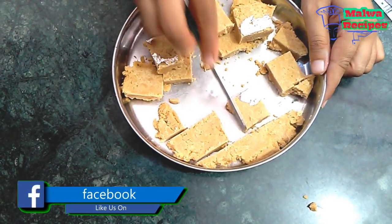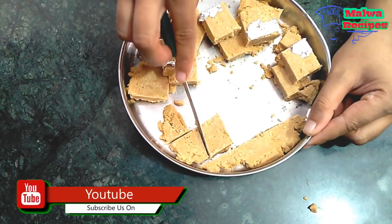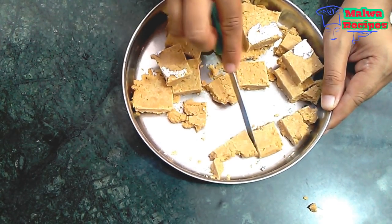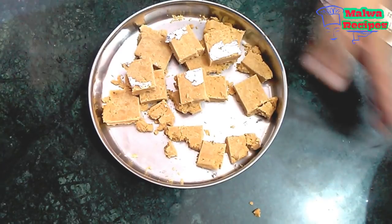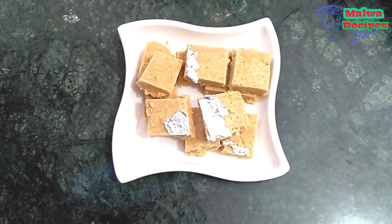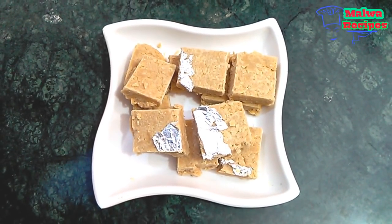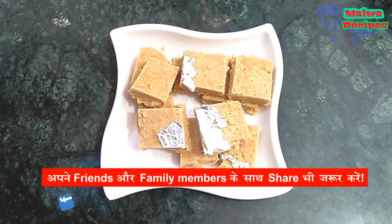I have told you about the besan recipe. It is a sweet recipe and you can also make the besan burfi. If you like it, you can try it. The link is in the description box. This besan sweet is ready — it is very soft, very soft, and very good. Please try it and tell us how you like it.